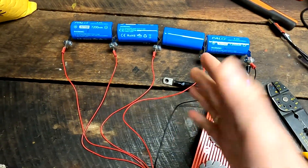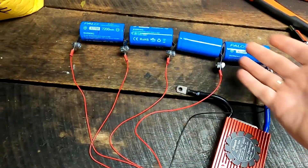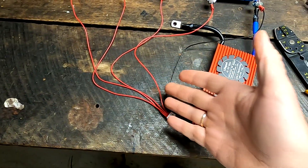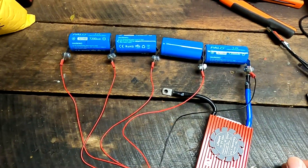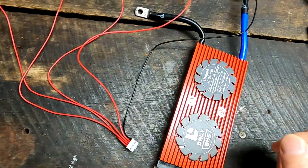We have now successfully connected the battery to the balance leads and the BMS. For people new to all this, I've linked two videos below about how to connect a BMS. We did this in very small details and step by step for our big battery, and I made two videos about how to connect the BMS correctly. I'll just go through it here very quickly now.